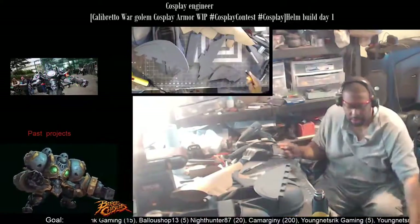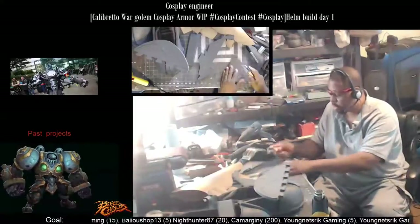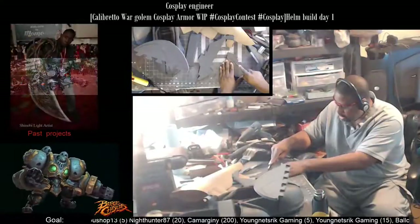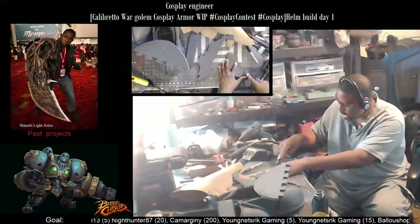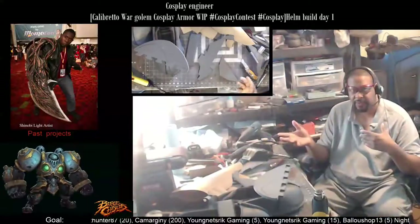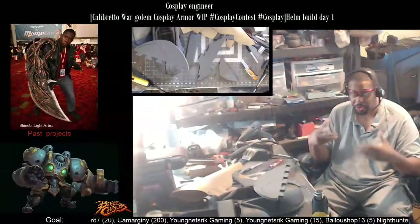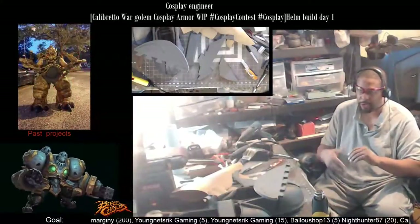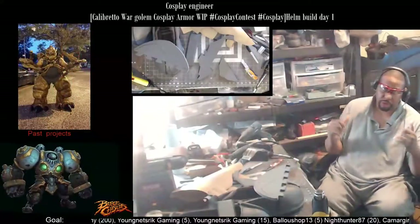Once I get the chest and the shoulders done, then I can go ahead and complete the hands. I want to make sure everything is in the right proportion according to the character art — I don't want to do the skinning on a hand too small or too big. I want to get it just right.